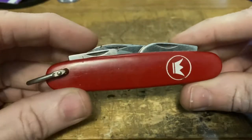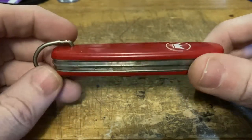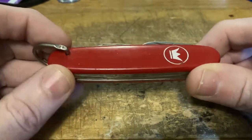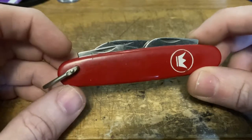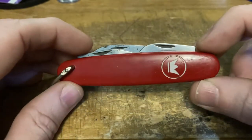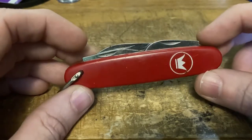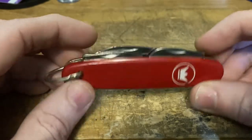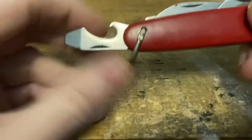Hey, PD Gris here with part six, wrapping up some odds and ends from my Swiss Army knife collection as of about June 2022. To start it off, this is an Imperial Swiss Army knife style camp knife, with the red colors and the white shield. They were definitely going for reminiscent of a genuine Swiss Army knife, but it's a pretty cheap knife to be honest.